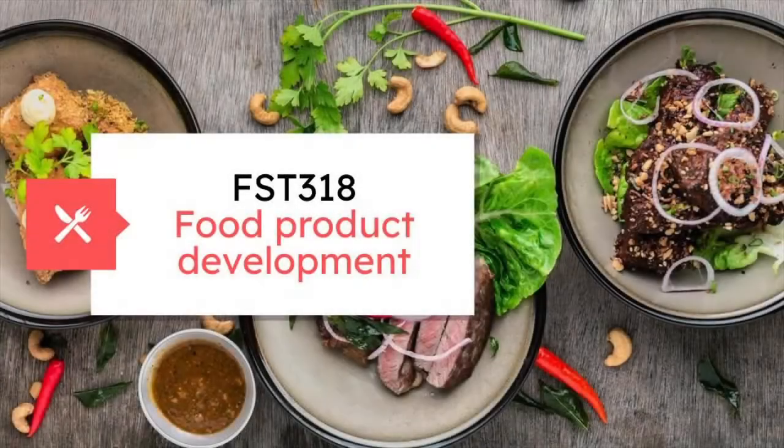Hi everyone, welcome back to our channel. On this lovely day, we are going to present to you our very own food product development under the subject FSG218.